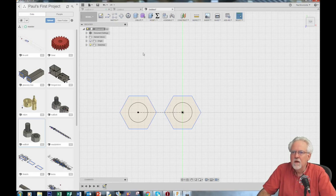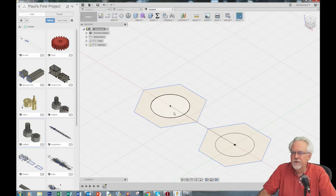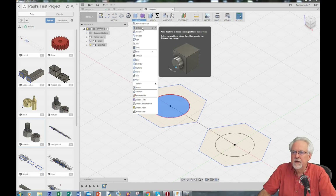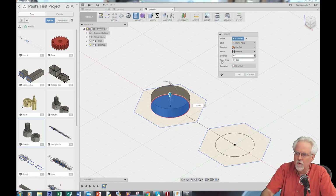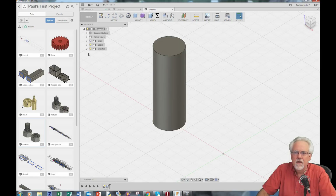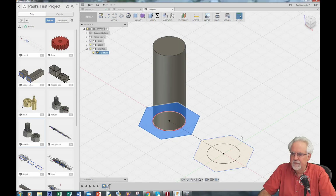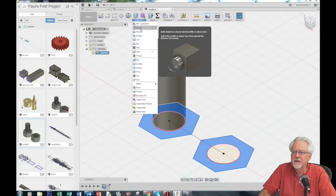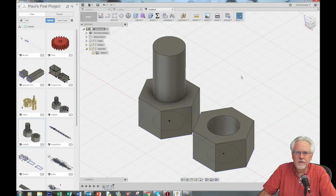Let's go ahead and start doing our extrusions. This one will be the bolt and this one will be the nut — I like to start on the inside. I click here, say extrude, and I'm thinking 40 will be a good distance. After you extrude it turns your sketches off, but just come under sketches and click the light bulb to turn them back on. Now I'll click, shift-select, and extrude again — this time 15.